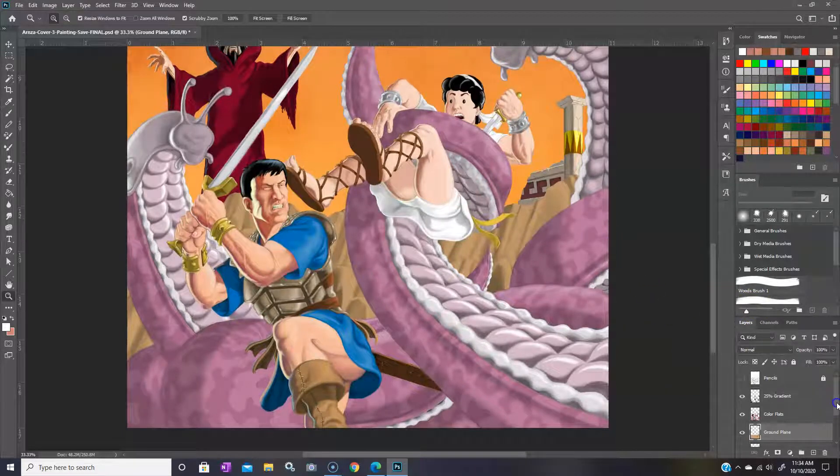Over here in the layers panel, instead of blending to get the shading going on these slugs, I wound up using a 25% halftone. It's all it is — just black set at 25%. You can see that right there, so this is all pretty much ready to go.